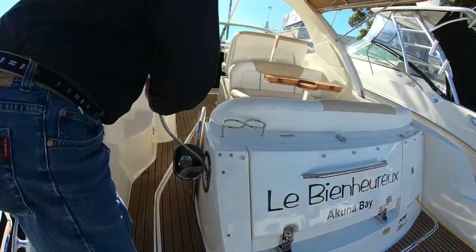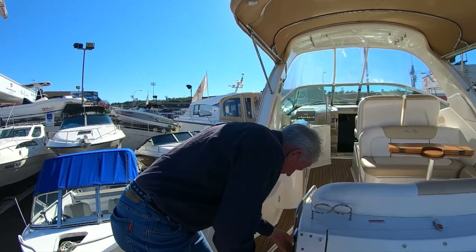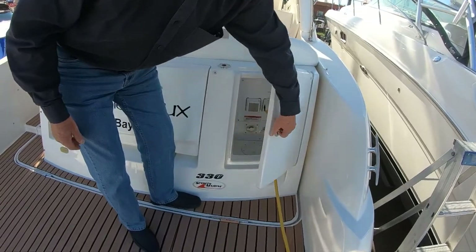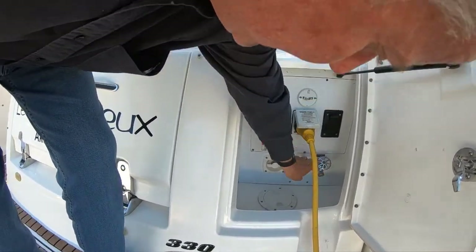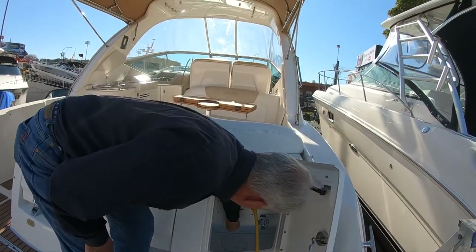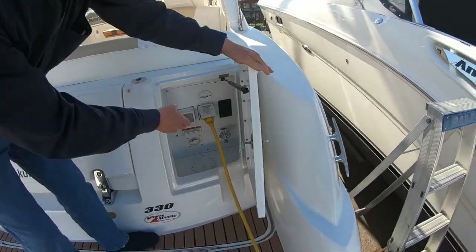We've also got the aft shower here — hot and cold pull-out — so you can have a shower after you've been in the water, and it stows away nicely in stainless steel. This locker on the starboard side is where your shore power is located, along with your fresh water wash-down. You plug a hose in while on a marina to get mains pressure. There's also a circuit breaker for the shore power lead, which all folds up nicely when underway.